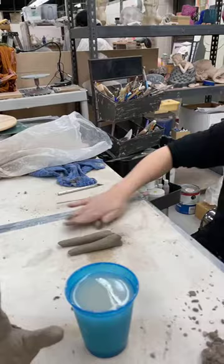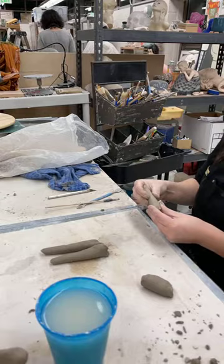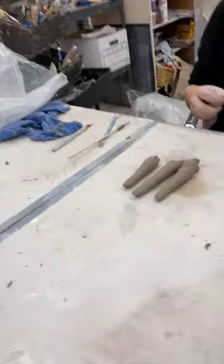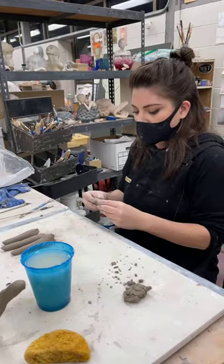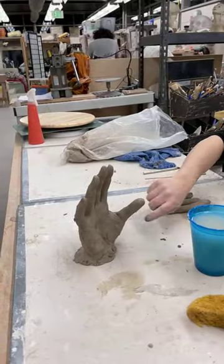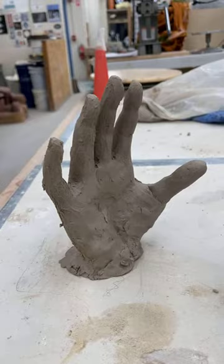With ceramics, anything that's less than an inch thick, you don't have to worry about hollowing out. If you've worked with ceramics before, you know you can't just build something solid all the time because when you fire it there's a high chance it'll explode. When I'm making hands, unless I'm making a really large hand, I'm not too concerned about my fingers being too thick where they're going to explode, because it's less than an inch — the general rule of thumb. However, when I do start to work on my palm, eventually I will have to hollow out just my palm.